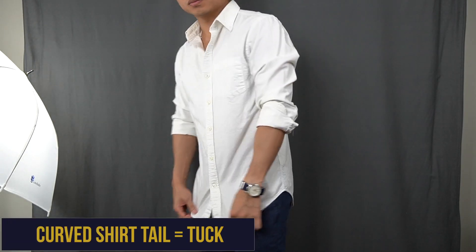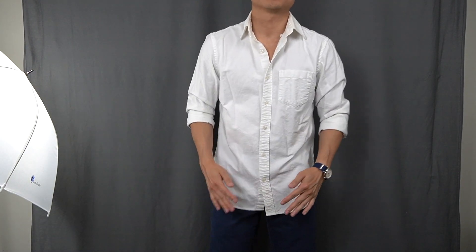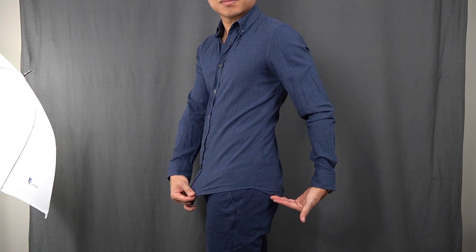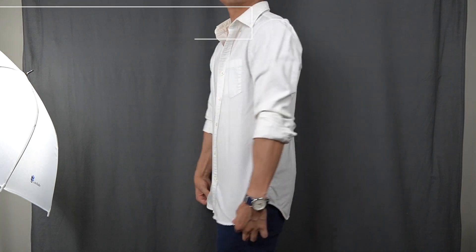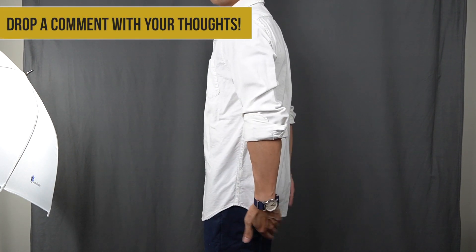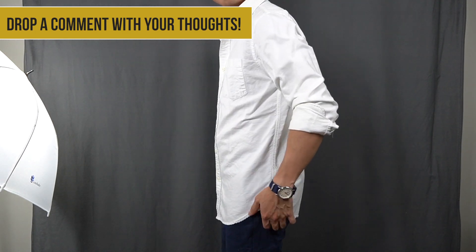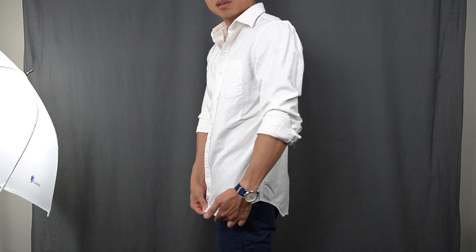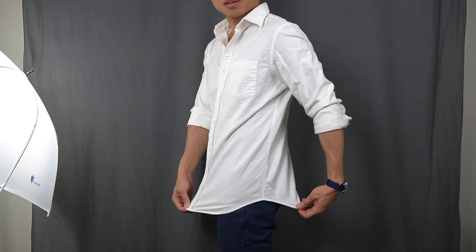Another reason to tuck in your shirt is when you have a shirt with curved shirt tails. Shirts with a flat bottom hem should be untucked, but as a rule, shirts with a visible curve around the bottom should be tucked in. These shirts are usually longer, and when the shirt is longer in length — going past your crotch and your butt — you'll definitely want to tuck it in.